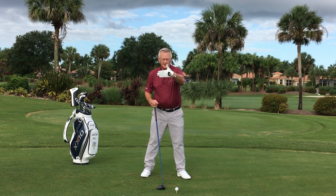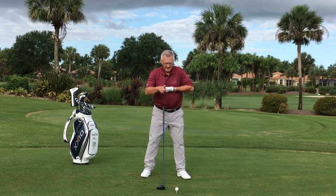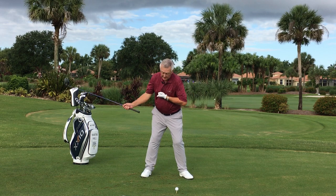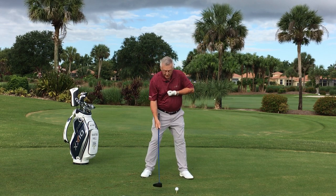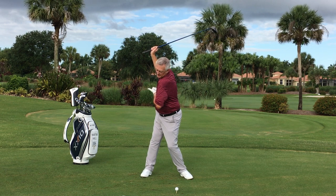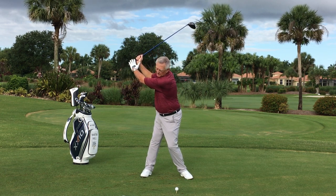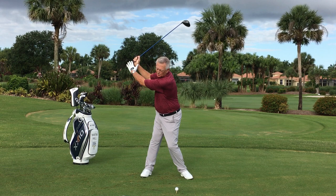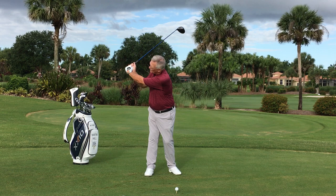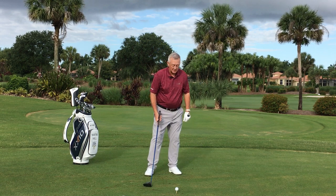Here's my drill to help you turn the chest. Take your lead hand, your glove hand, and point the thumb towards that direction — in this case, the camera. As you swing back, think of turning your chest and see how far you can turn that thumb away from the target. That will really give you a feeling of what it's like to really wind up the body — not just do something with the shoulders, but really wind up the body. As you wind up and make a longer backswing, you've got a longer runway to accelerate the club.